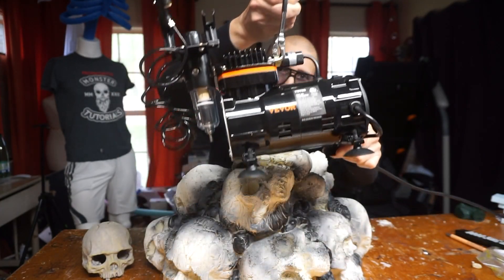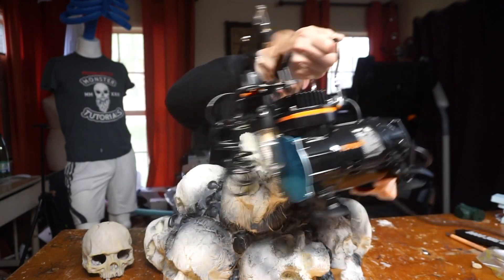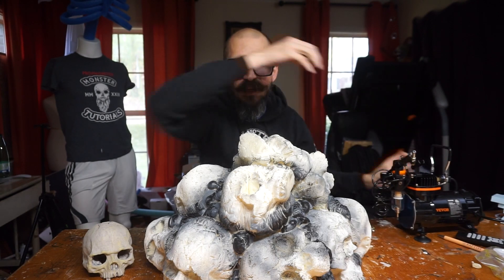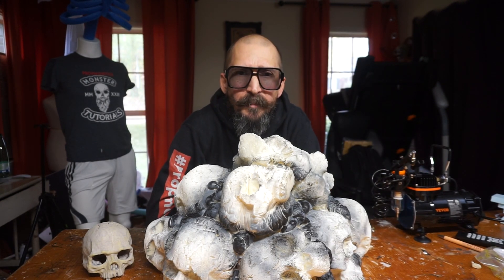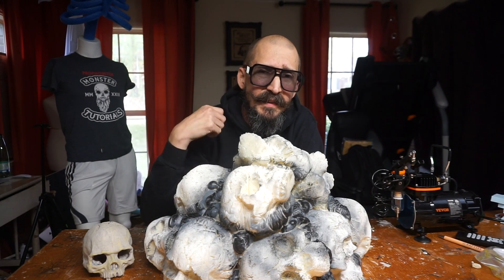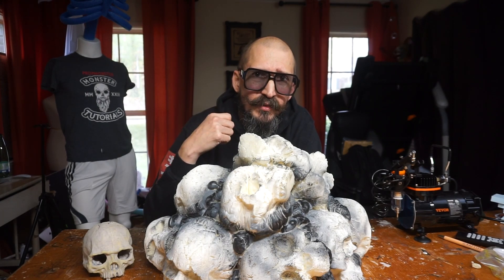Thank you, Vivor, for the airbrush — it works fantastically, and I can say that I recommend it. I'll see you on the next tutorial. My name is Eduardo, this is Monster Tutorials, and don't forget to subscribe if you like this kind of stuff. I will see you on the next one.